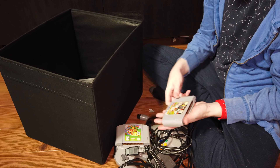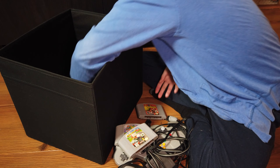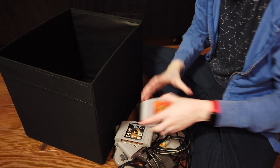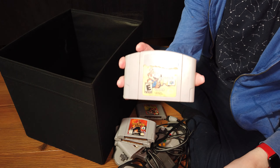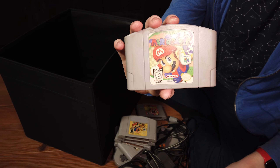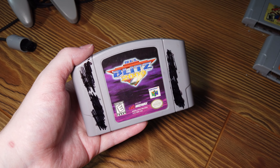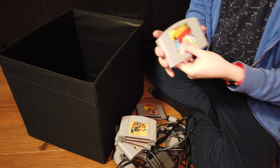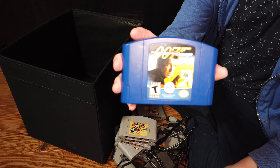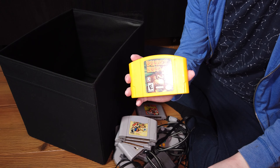And then a whole bunch of games: Super Mario 64, Mario Kart 64, Mario Tennis, Perfect Dark, Duke Nukem, a kind of damaged copy of Paper Mario, Mario Party 64, NFL Blitz, Bomberman Hero, 007, and the pretty popular Donkey Kong 64.